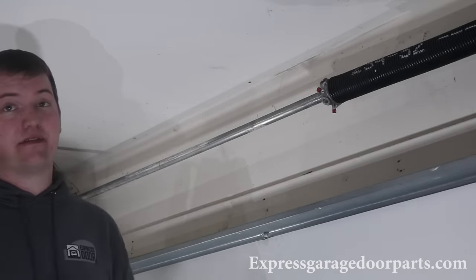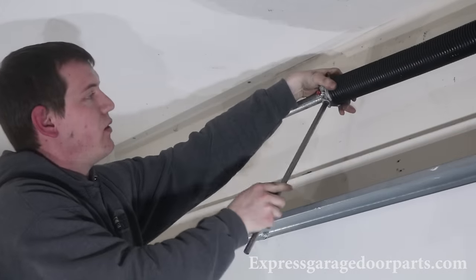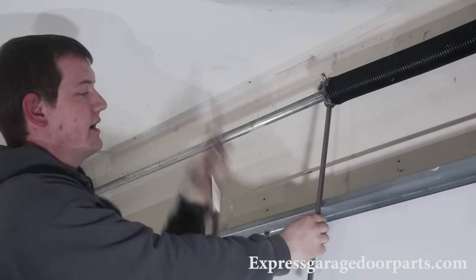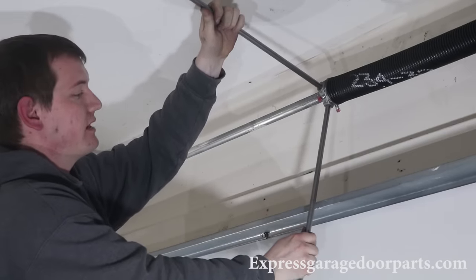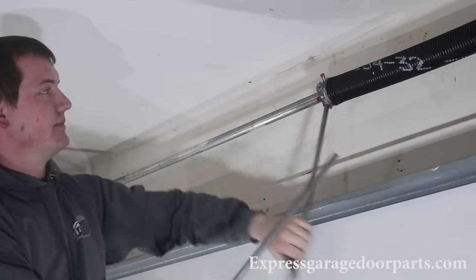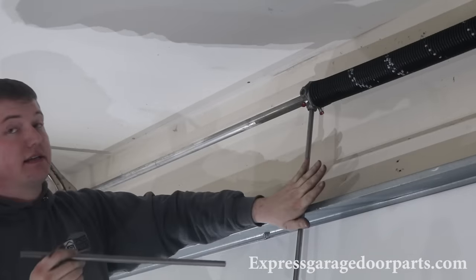Now that we've got our left and right cables on, with the vice grip holding them taut, we're going to wind up the left-hand spring. Take your winding bar — if you don't have winding bars, please get certified winding bars; don't use rebar. Put it right in that hole, make sure it's good and tight. Push up on your spring, put your next bar in, rest it against the door, and push up again — that's one quarter turn. For a 7-foot door you're going to do that about 31 times. We have a chart on our website showing how many turns to put on your door. When you get to 31, take your bar out and let it rest against the door.